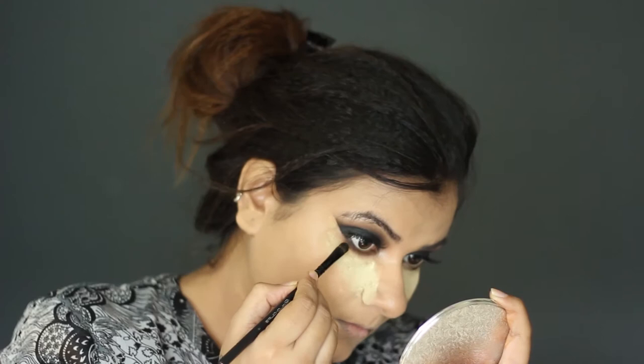Using brown and black eyeshadow again on the lower eye area. Then using this kohl on the waterline and tightline.